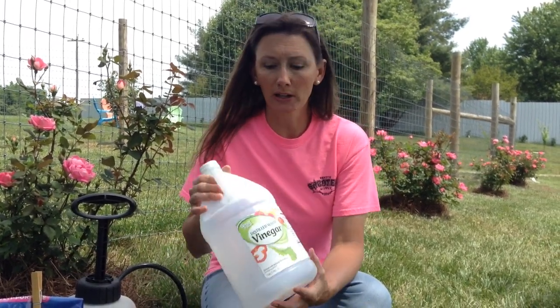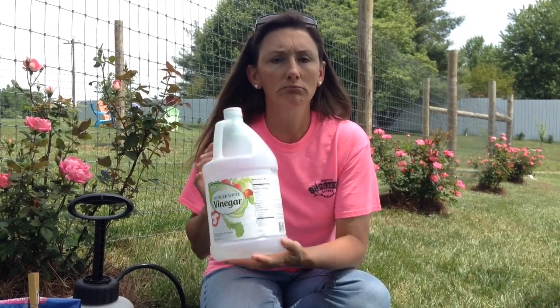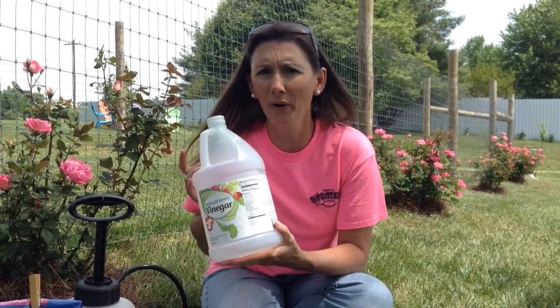What you're going to do is get one gallon of white vinegar — Walmart, Kroger, wherever. It's like three bucks for one whole gallon. You're going to put that into the sprayer, very simple and easy.